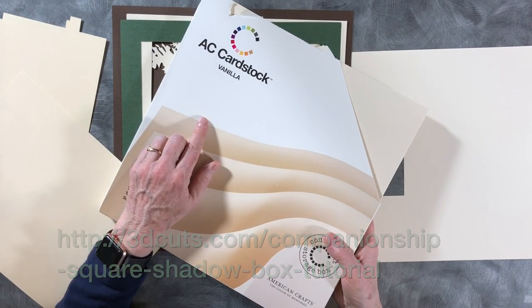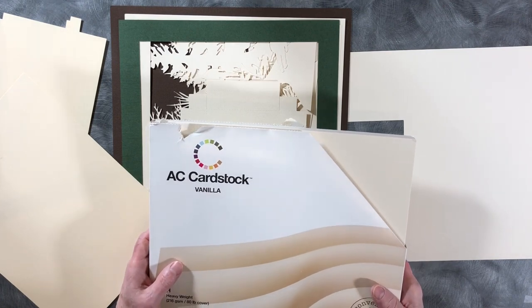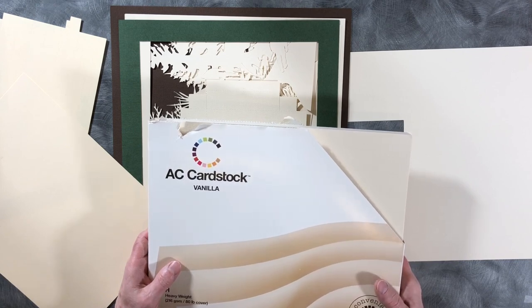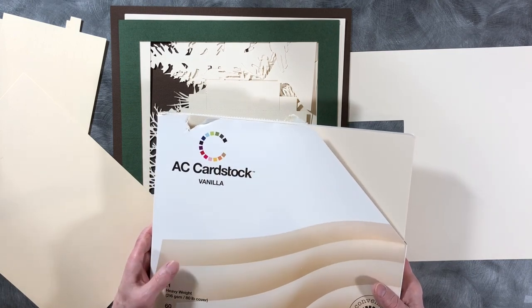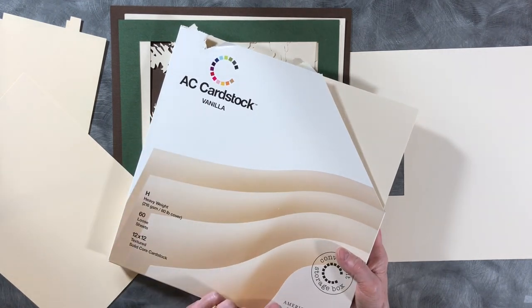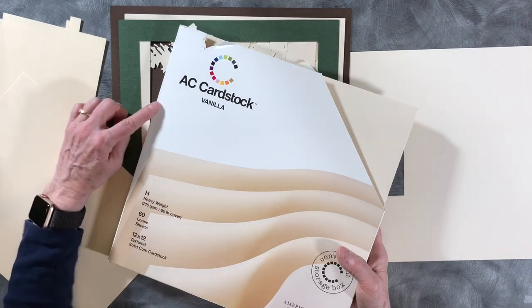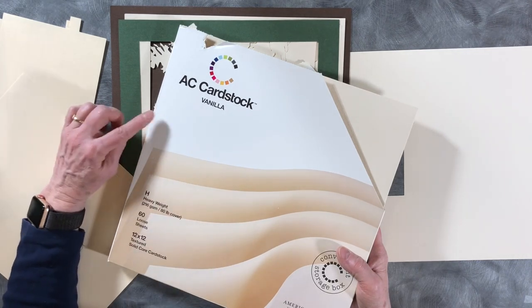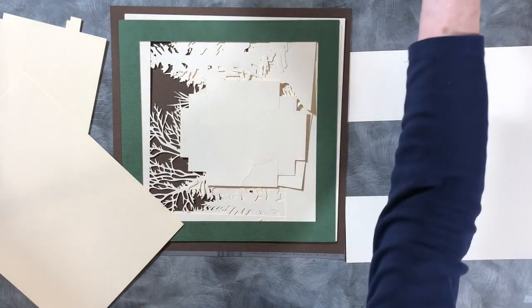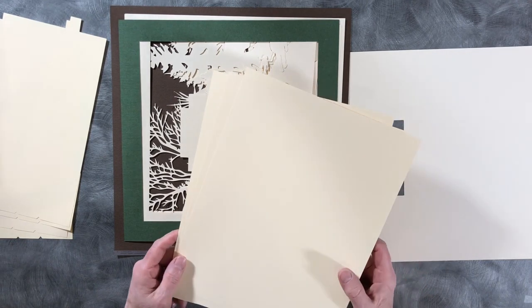You do need good quality cardstock for this project - there are some very fine cuts. I traditionally have always used Michael's Recollections cardstock, which I love, but I can't get it in enough quantities regularly. I finally tried ordering online and got American Crafts cardstock in vanilla - it cut much better and I was really pleased with it. Not all cardstocks are created equal. I used a lighter weight cardstock for the side brackets, available from Amazon with a link on the website.